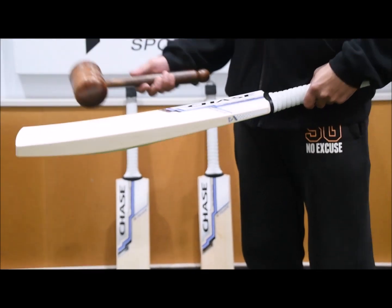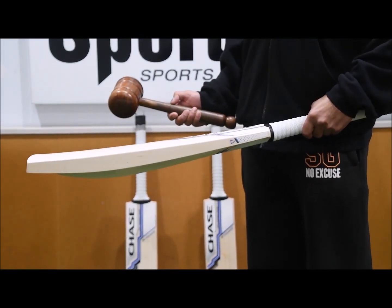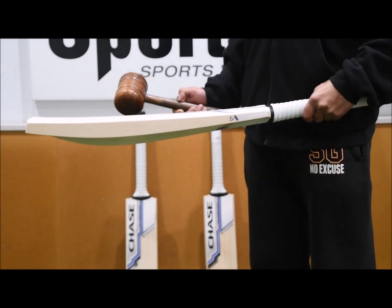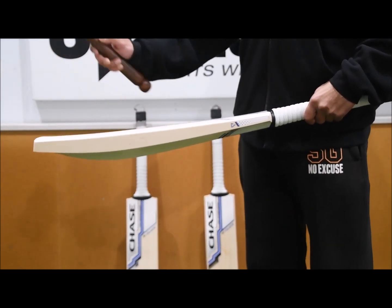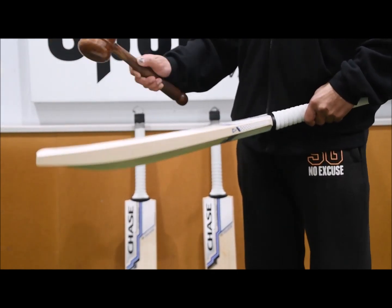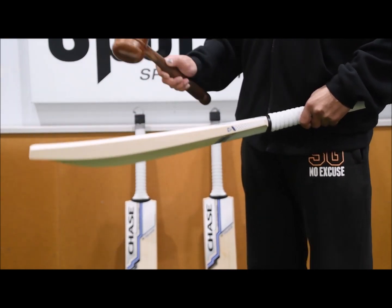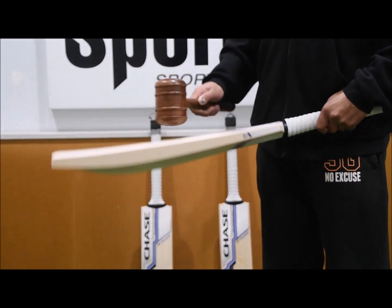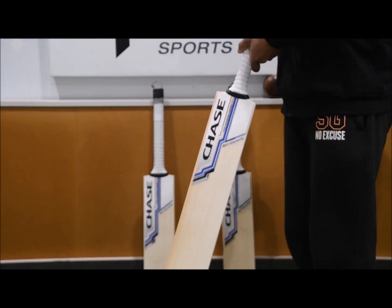In terms of the performance, as we've seen before, all the Chase bats perform really well. They've been knocked in within the factory as well, so they require minimal preparation before you go to play. So pretty fantastic performance all the way through.